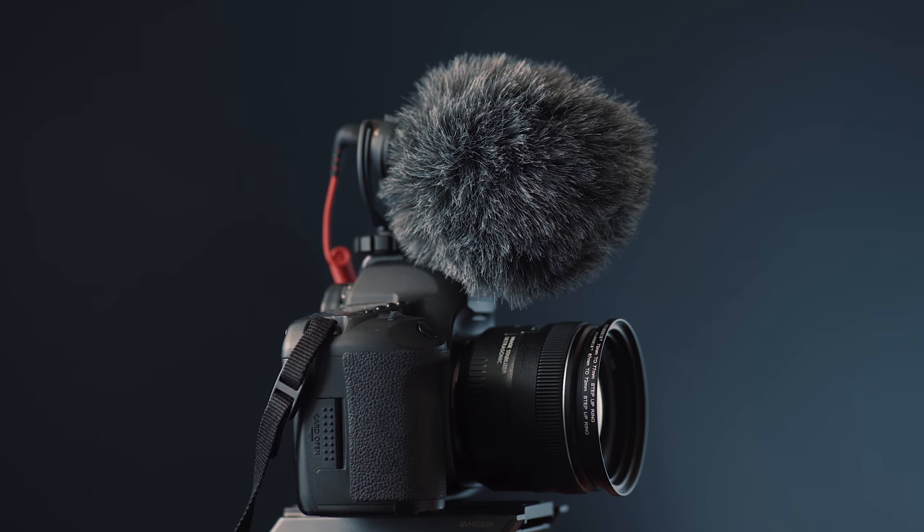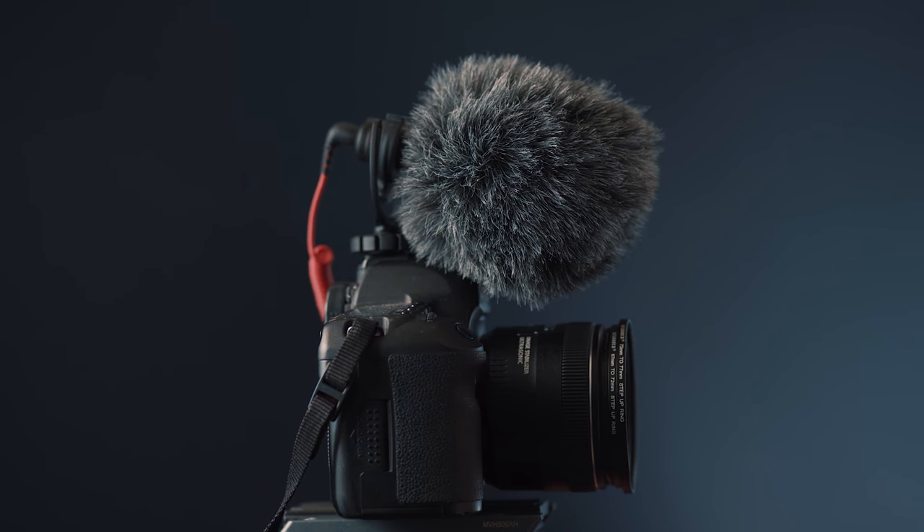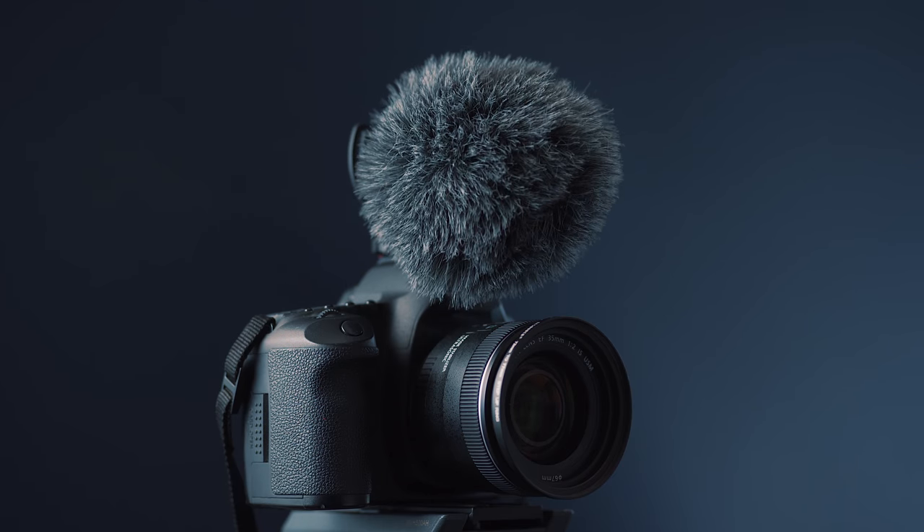The funny thing for me, having a music recording background and then making the transition into recording video, was finding out how popular Rode microphones are amongst videographers. I was amazed because the reputation that Rode products have with studio engineers is not that great to be honest. I'd say more bland, cheap, entry-level are more accurate - they're certainly not considered pro. Don't get me wrong, I like the Rode video mics, they are good and excellent value for money.